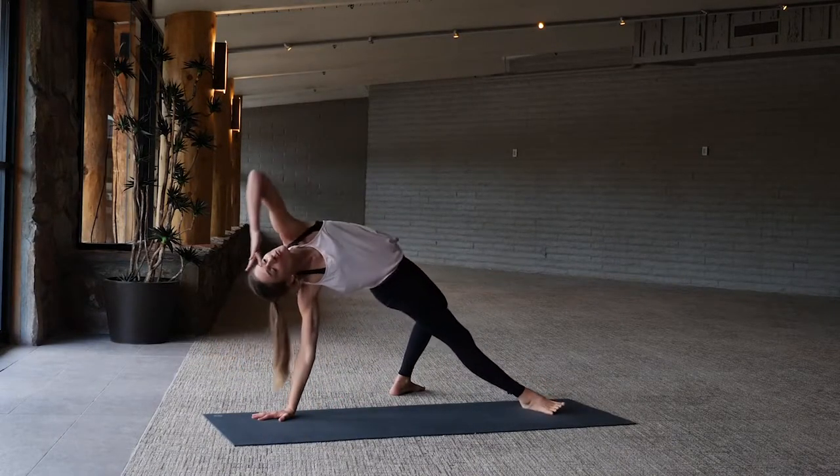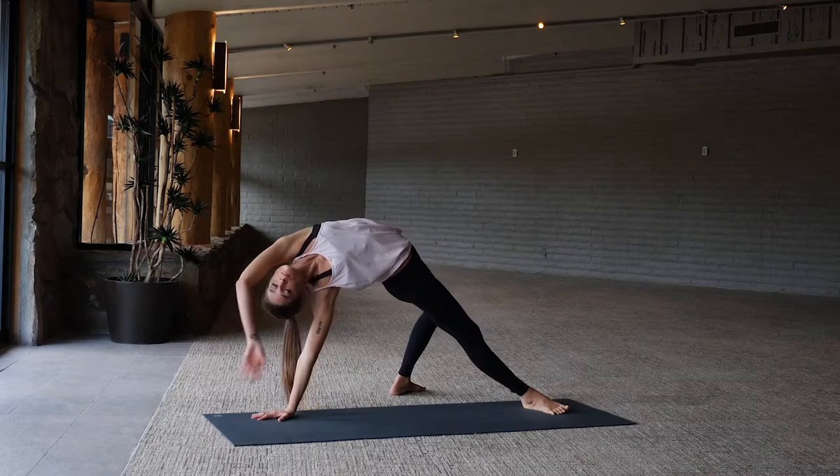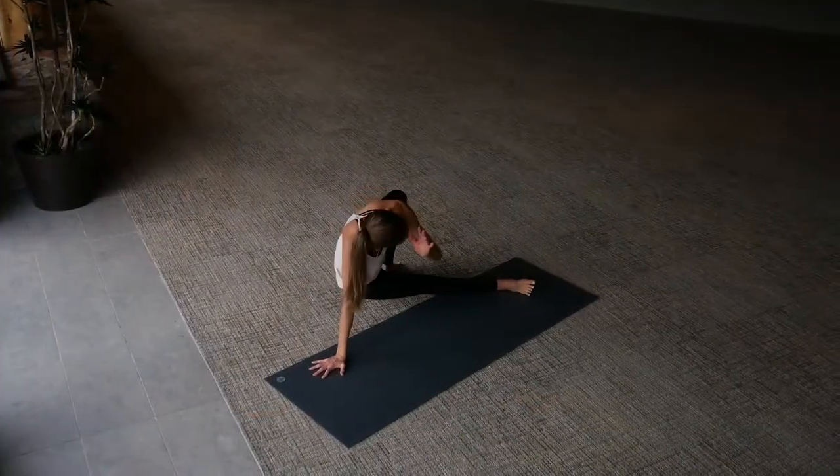Flip it over — right hand lowers to the mat, set the left foot behind you, hips lower. Inhale bridge it on up, left arm reaches forward, lower the hips back down as we pivot back to center.